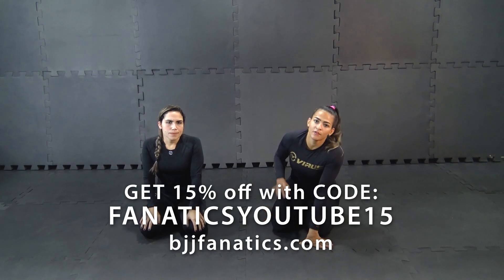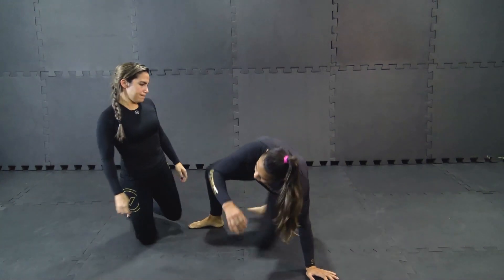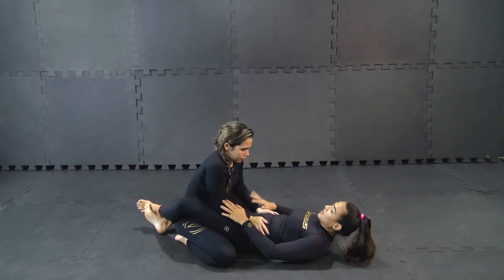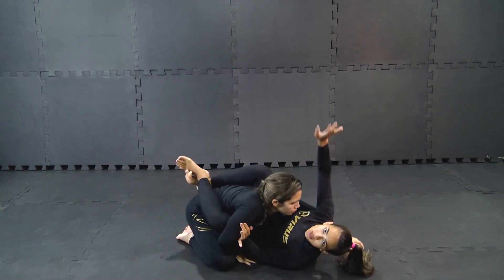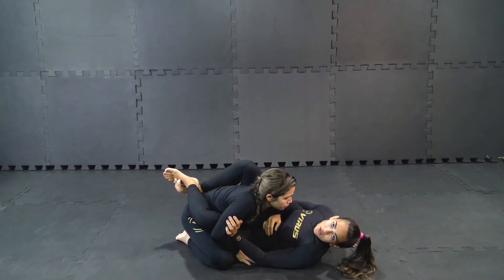Let's see another variation from when we have the arm trapped and going to another arm bar. We're gonna be here in the closed guard, she's gonna be in the posture. I'm gonna circle my hand, break her posture, circle the arm, and as soon as I post my hand on my belly, I lock my elbow.